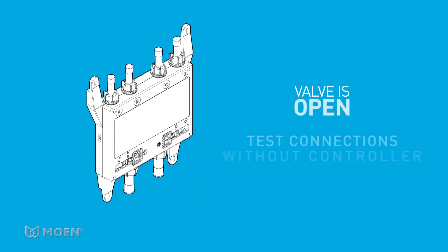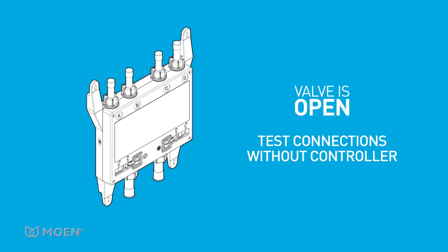The valve is shipped in the open position so you can test the plumbing connections with water or air without connecting the controller.